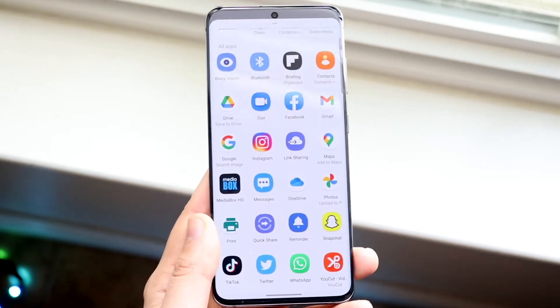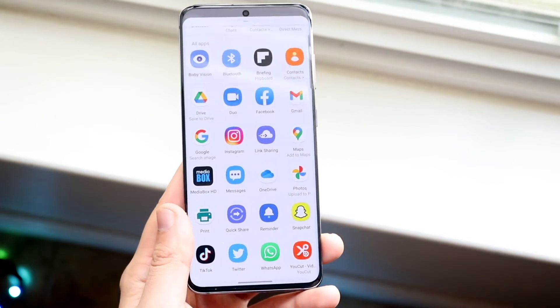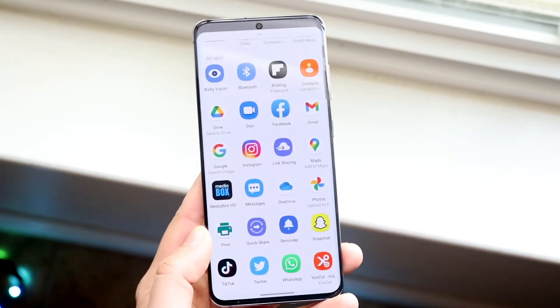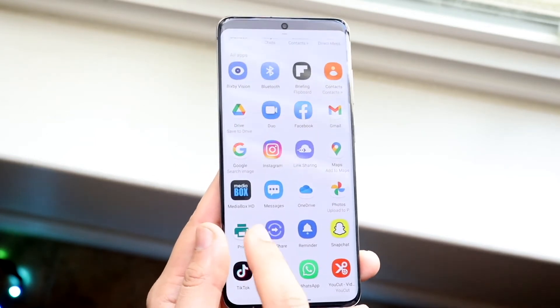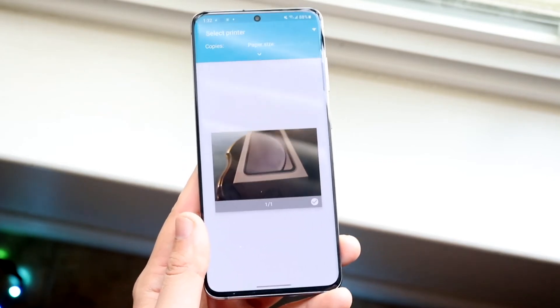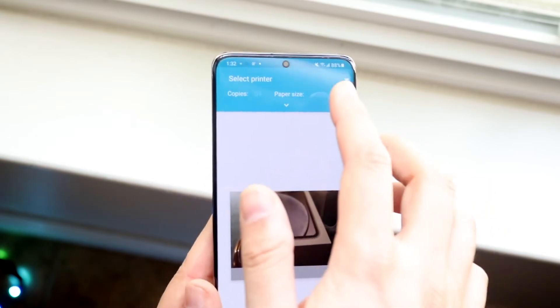A note: on devices that aren't Samsung it may be a little different — it may show something completely different, but typically it should say print or something similar. Click on the print icon, and once you're here make sure all the settings are set, then click on 'select a printer.'